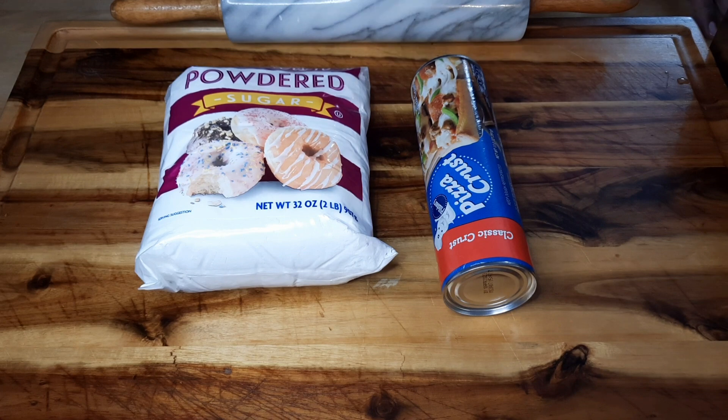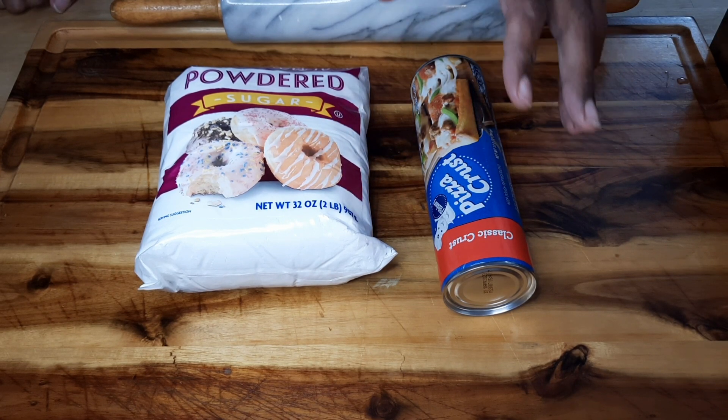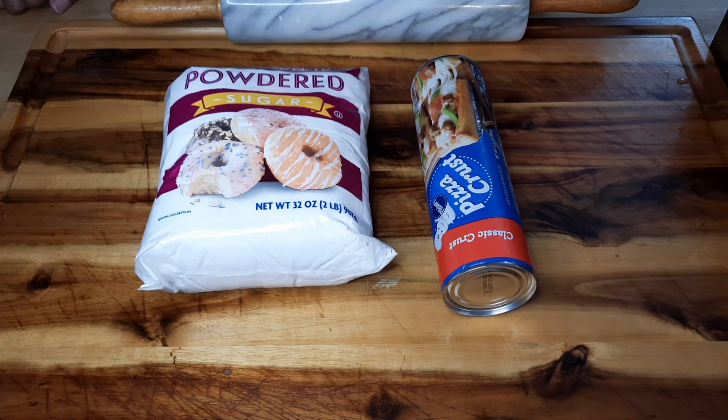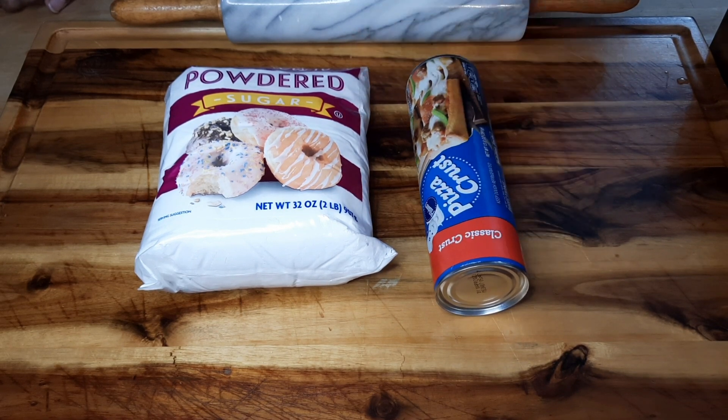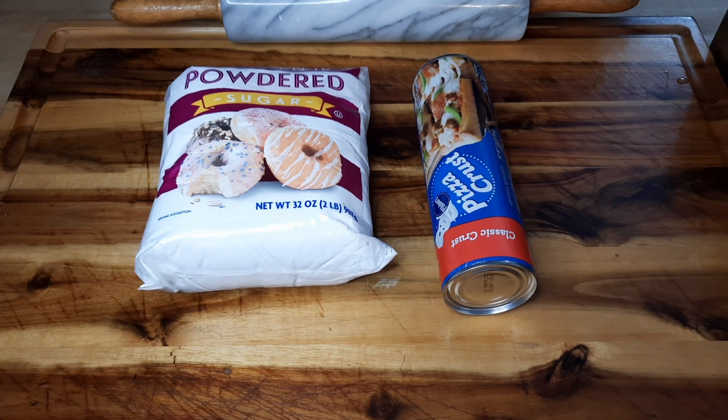This is a very simple and easy way to make beignets. You need some powdered sugar and a Pillsbury pizza crust — just get the regular one, not thin crust. The regular one is the only way it's going to fluff up. It has everything you need, plus some oil to fry it in.